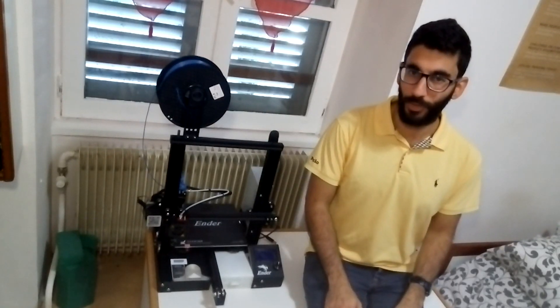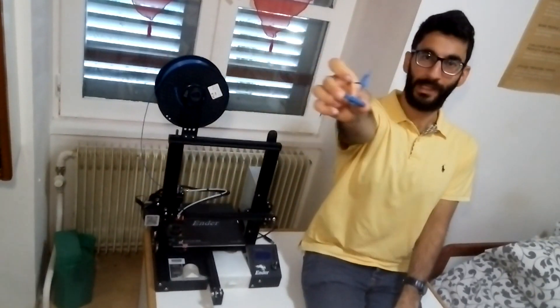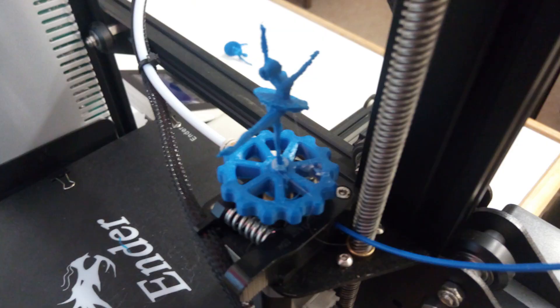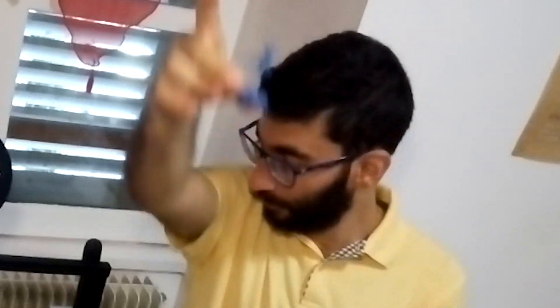The last thing I printed is the extruder knob. I think all 3D printers should have one of these. I printed an extruder knob with a ballet dancer on it, so when the extruder turns, the ballet dancer turns and it looks really funny.